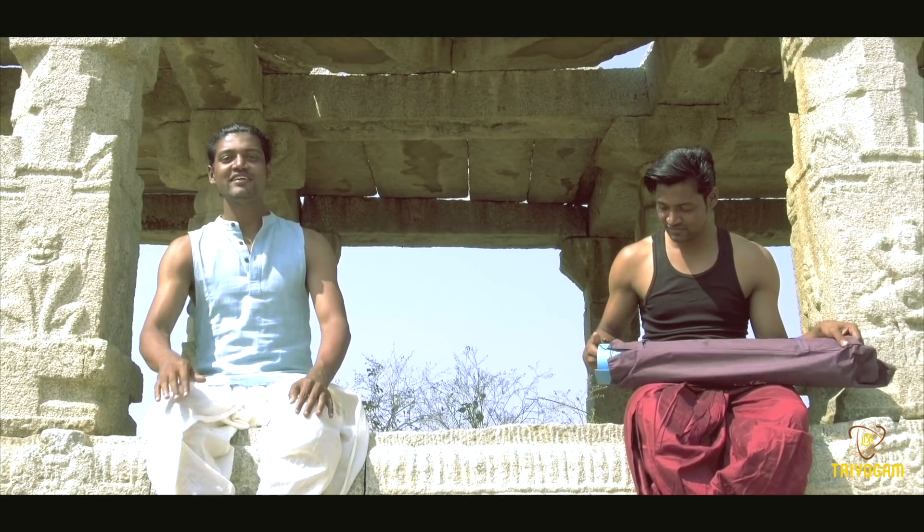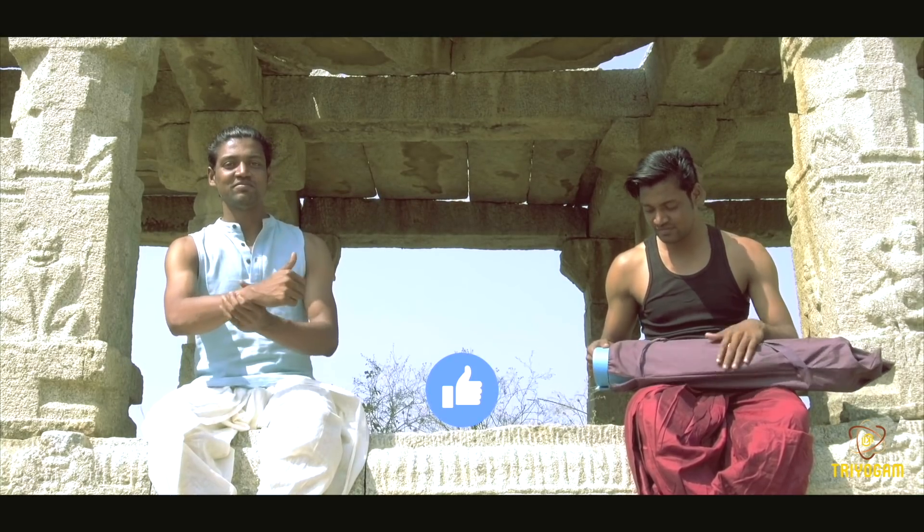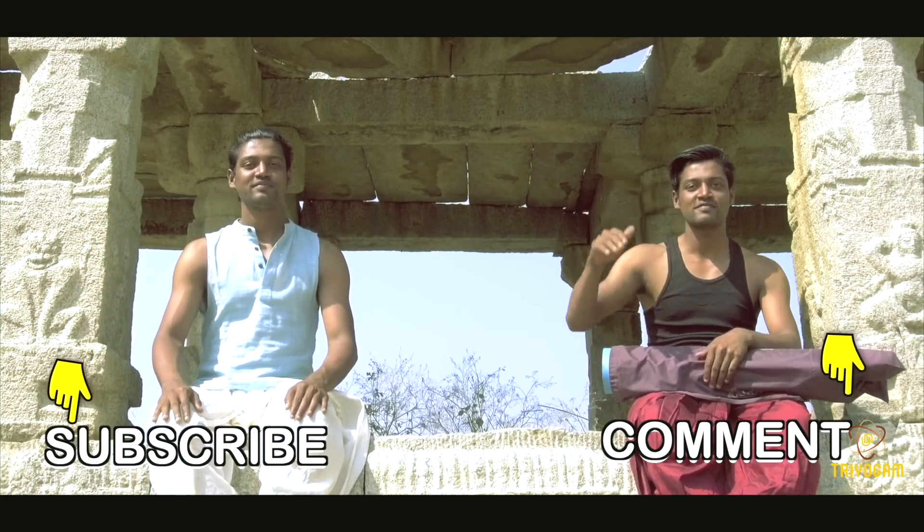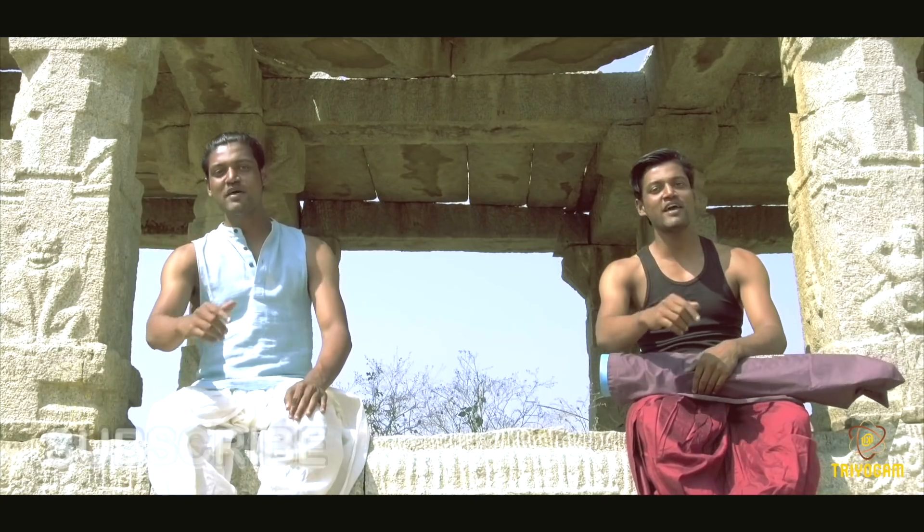If you like our content, hit the thumbs up. Share with your friends. Want to say something? Comment below. Subscribe to our channel and don't forget to press the bell icon.